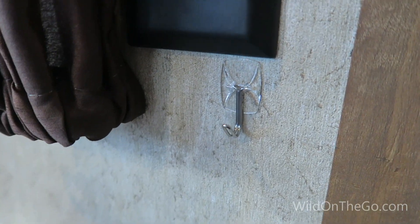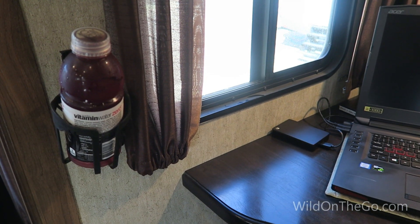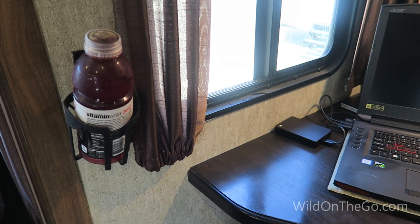I'm actually using one of the command hooks. I also installed one of the drink holders next to my desk so that I don't have to have drinks on the desk that could spill into the laptop. This is a great place to install one as well.